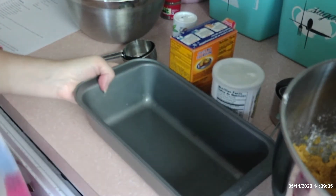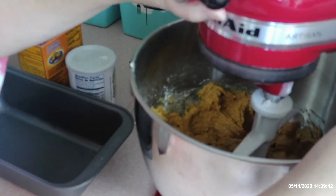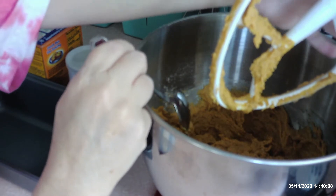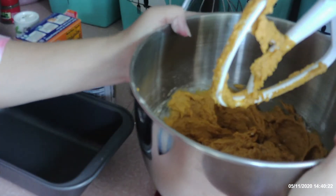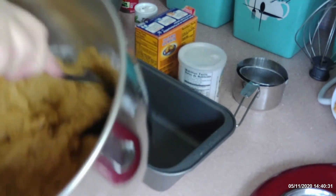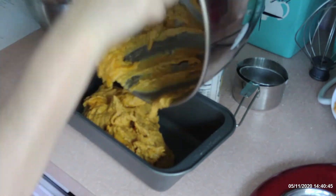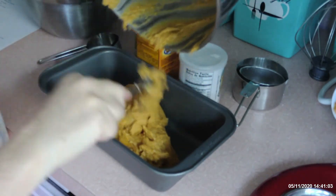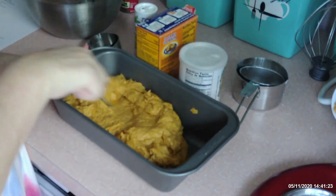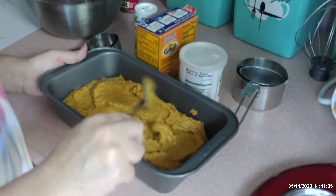Once you get that all done, you pull your mixer out, get all the batter off the paddle, and turn it out into the pan. Remember, it's not a cake — it's not real flowy, it's going to be a dough. And when you bake, always bake on another cookie sheet if you think there's a chance it could bubble out.